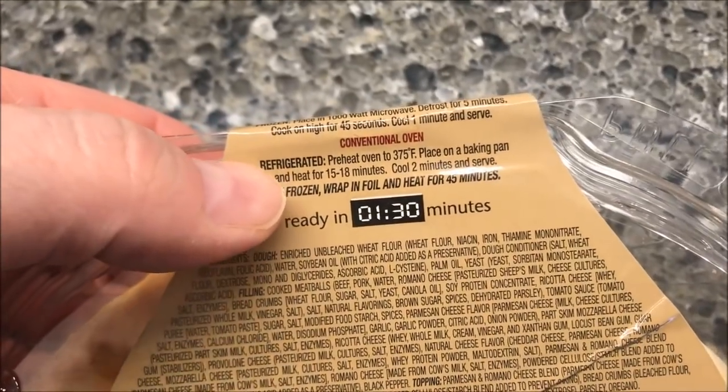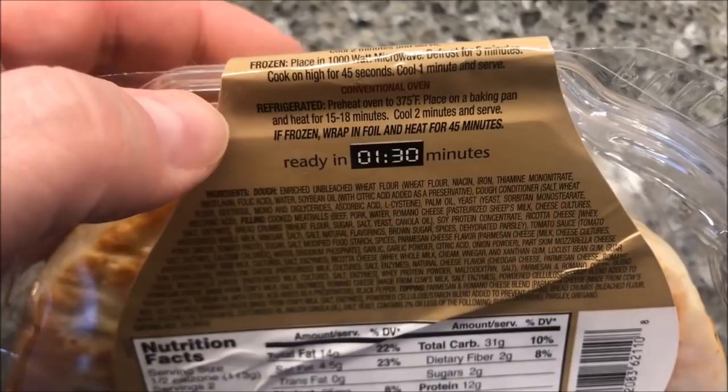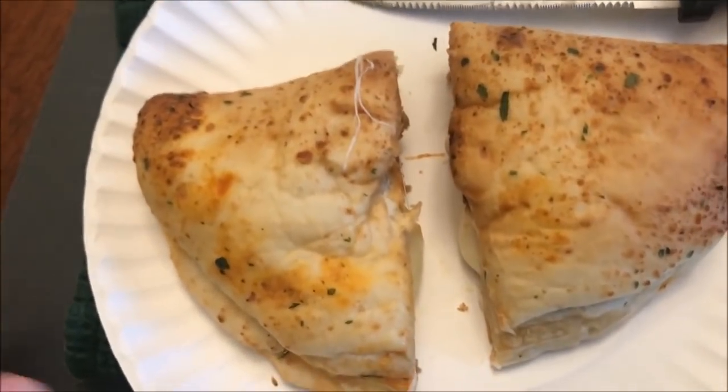You can also put these in the oven, of course, though we're not doing that today. If you have it frozen you can cook it frozen as well, but these are thawed out. I'm going to take it out of the plastic, put it on a plate, and get it in the microwave.